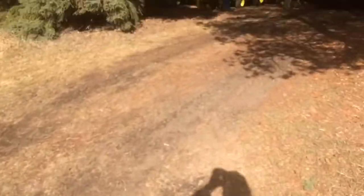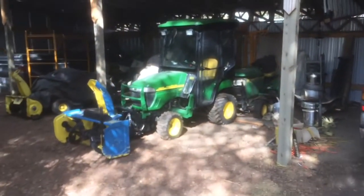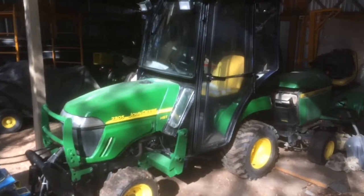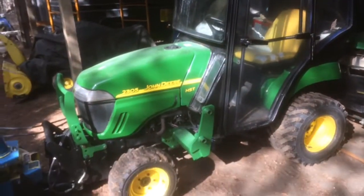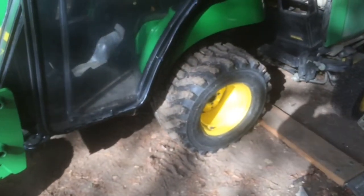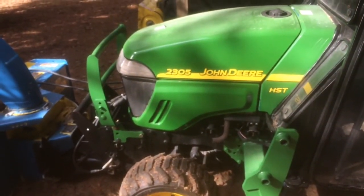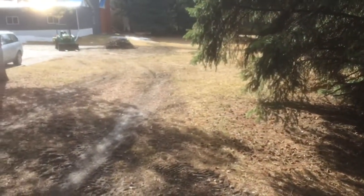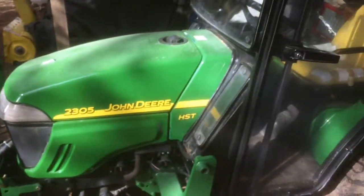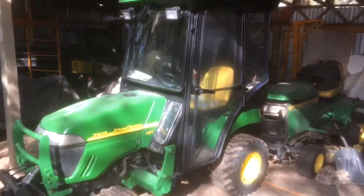I'll show you my other tractor that I bought to replace it — it's this one here. This is a 2305, also a 23-horse tractor but with a smaller engine. You can see the wheels are just about half the size — it's a lot smaller tractor. You can tell that the 770 is certainly beefier and more substantial than these newer ones, but this one has a cab, and that's my big reason for selling the 770.